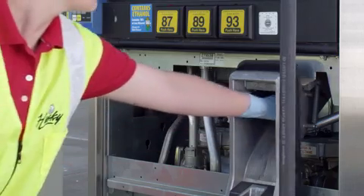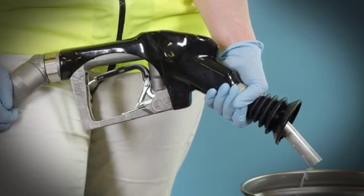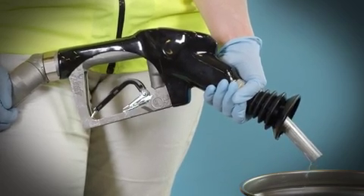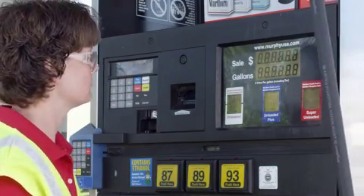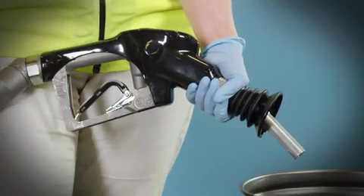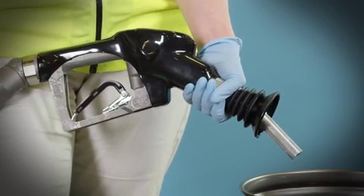While fuel is flowing, cancel the transaction using the boot switch. Fuel flow should stop. Authorize the dispenser again and select a fuel grade. Confirm that fuel does not flow from the nozzle. This completes the test.